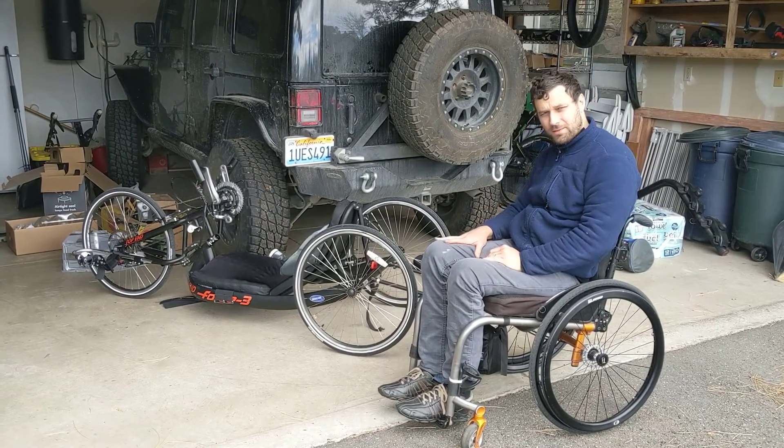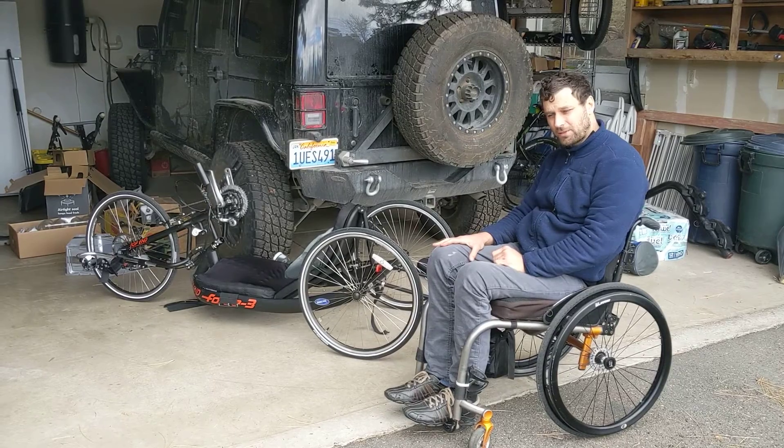Alright, so we're going to try to convert this bike to an electric hand cycle.